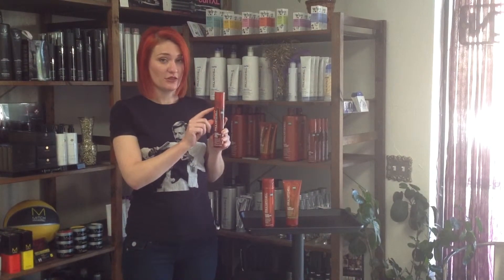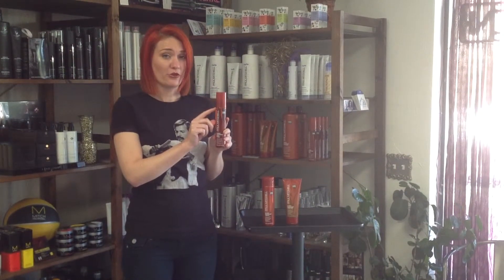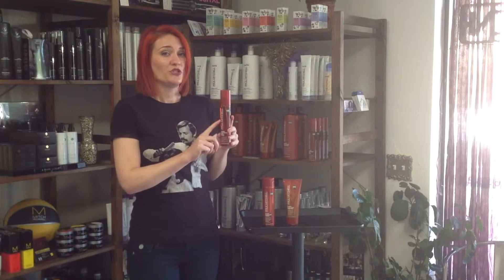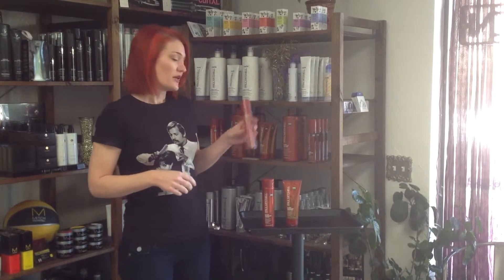Third, I'd like to go over the ultimate color repair triple rescue. This stuff is a powerhouse. It's a dual-phase formula — if you can see, it has the top phase, which is going to protect our hair from thermal damage, and the bottom phase, which is our quinoa color repair complex, keeping our hair shiny and manageable. When you use this, shake it up really well so that when you spray it out, you're getting both phases of the product in the hair.